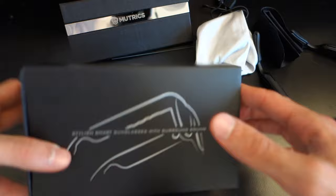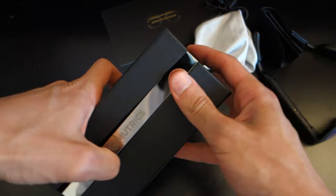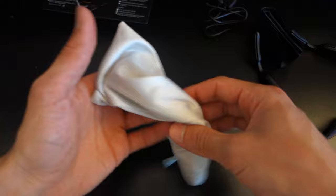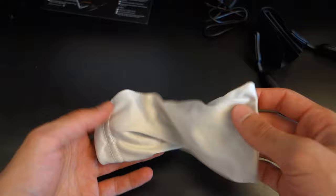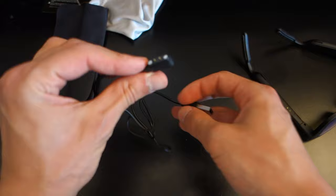First of all, I'd like to go through what you actually get in this pretty simple box. You've got a carrying case which actually looks pretty nice. It's got this triangular shape because of the size of the glasses, so they need to fit in a certain way. Mutrix have done a nice job in terms of designing it, but the face plate is a bit of a fingerprint magnet. You've also got an instruction manual which is quite useful and very thorough, and then a little soft carrying pouch which is very nice to see. Then you've got a cleaning cloth and a USB to a proprietary charging port.